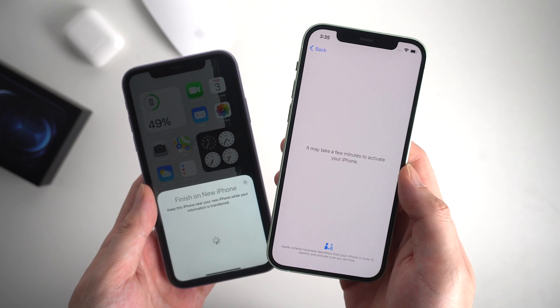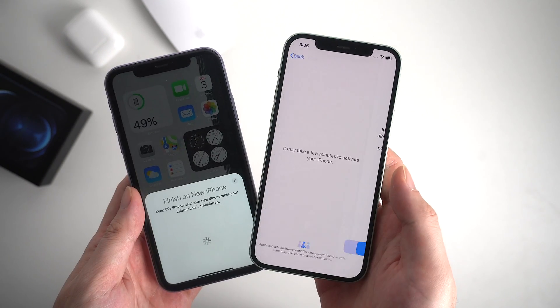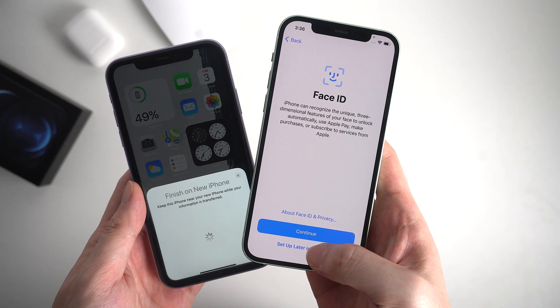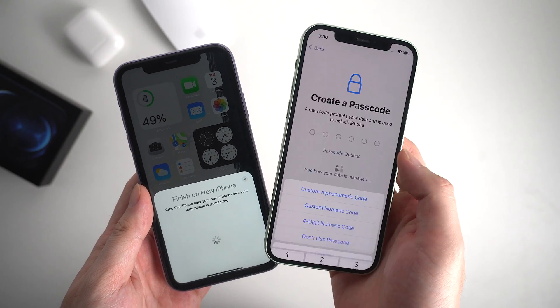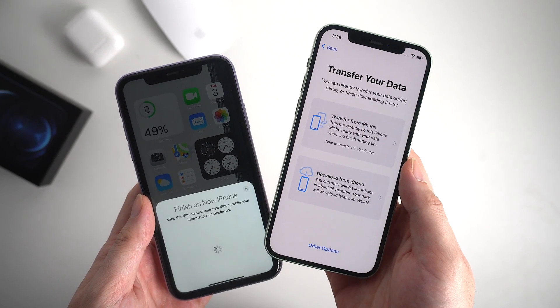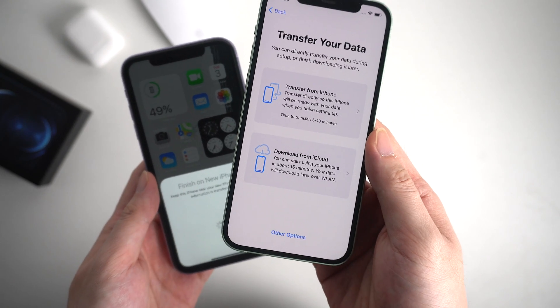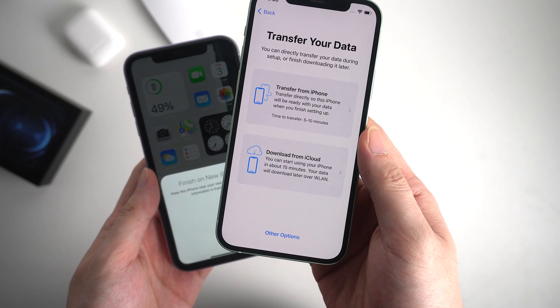Now it's activating your iPhone, just keep waiting. You can set up the Face ID and create a passcode for your new iPhone — here I'll just skip that step. And here comes the important step: as we're going to use iCloud, you should choose the second option, Download from iCloud.